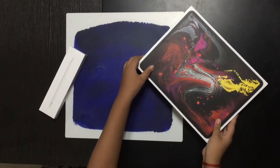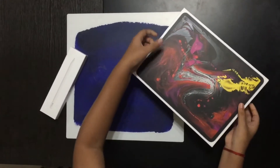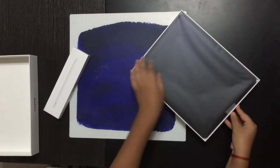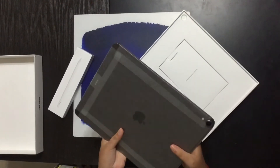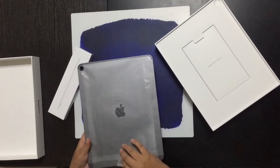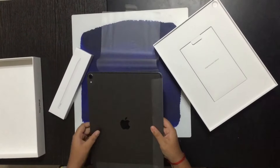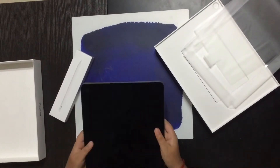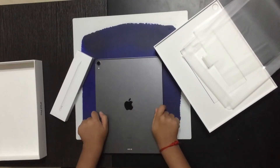So let's just unbox this big thing. Here we see the iPad — it's incredibly lightweight. Oh bro, it is big! It's really bigger than I thought, it's actually very cool.